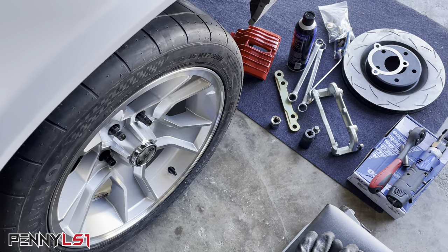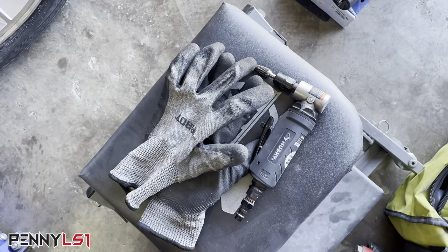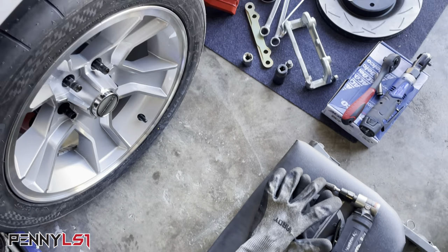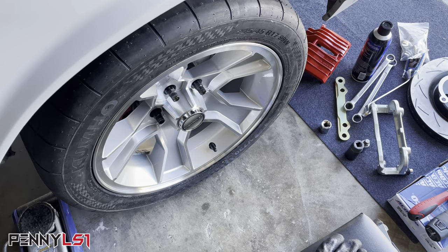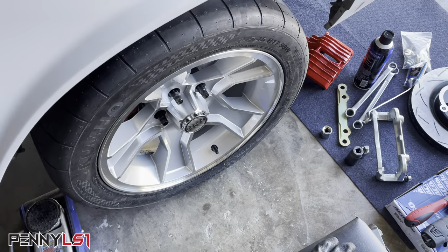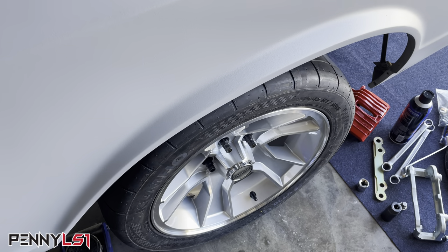That gold looking thing is the Core 3 bracket that makes all this possible. Now I do have drop spindles on here, so I will have to do some grinding. So as you can see, I got my die grinder out with my carbide bit. Let me get the car jacked up, we'll get the wheel off, and I'm going to go ahead and disassemble. I'll show you because I got the blazer brakes on there now — I'll show you a quick clip of that, and then we'll get that disassembled and get started.